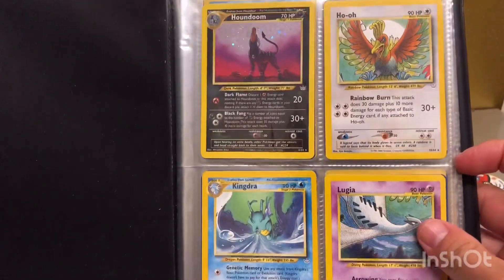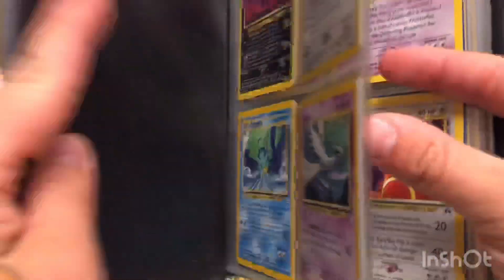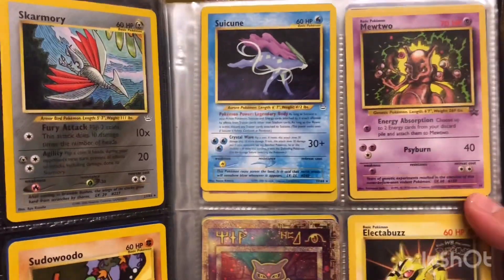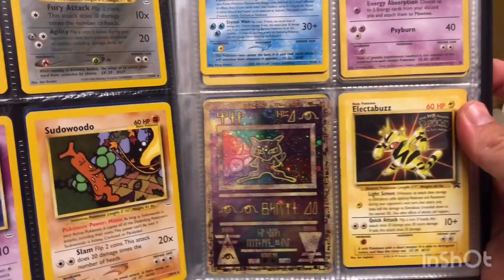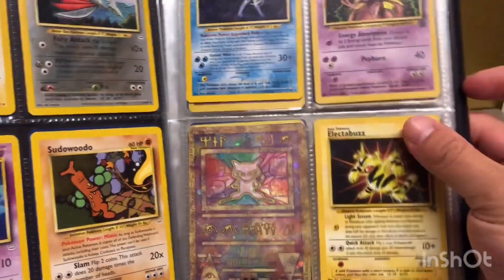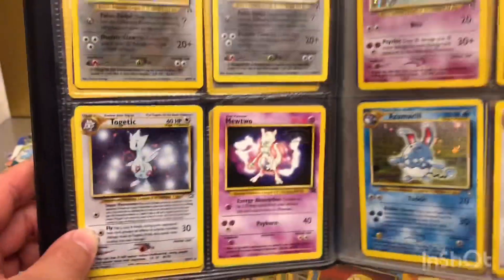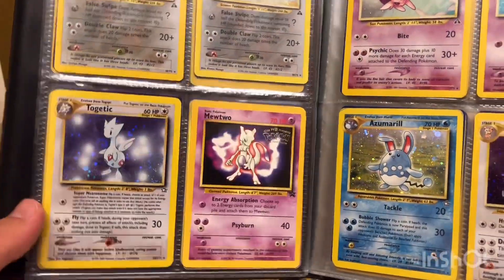Some holographics mixed with non-holographics. There's a Mewtwo promo card, the Ancient Mew card — I think it's from the first Pokemon movie, as is the Electabuzz. Two different sizes there. The holographic ones are Togetic and Mewtwo from the Pokemon movie.